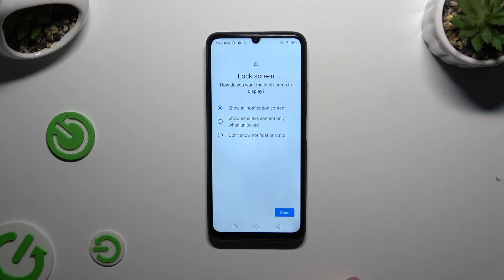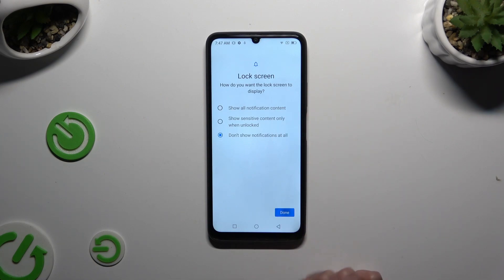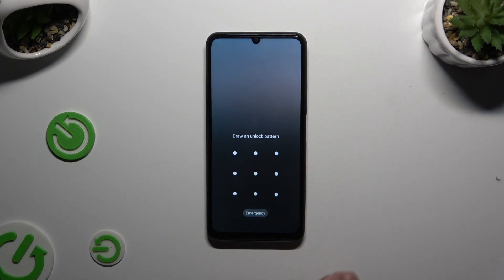Lastly, answer this question to adjust lock screen notifications and tap on Done. So when I switch off my screen and turn it back on, the pattern is required.